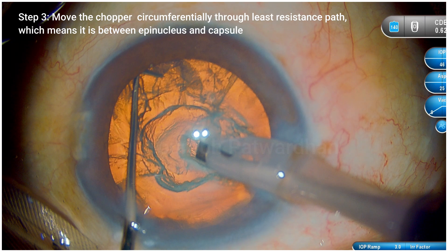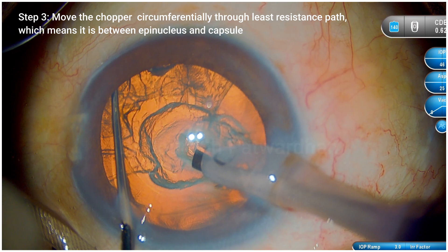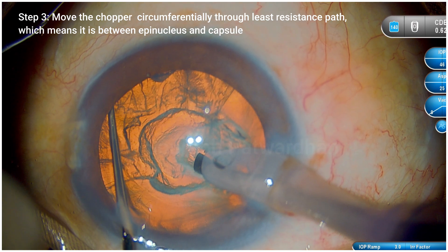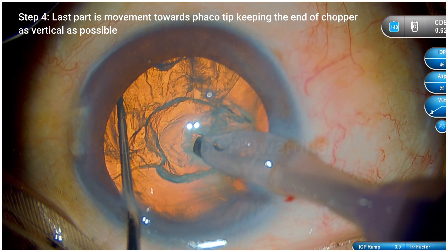If you feel resistance, that is not the right place. If you are going through the least resistant path, that means you are not entering the epinucleus but you are between the cortex and the capsule, which is good. And once you move it across, the chopper tip is right in front of your FECO tip.